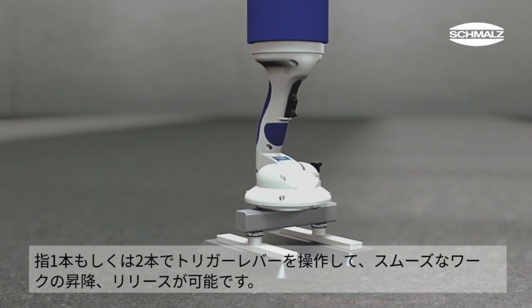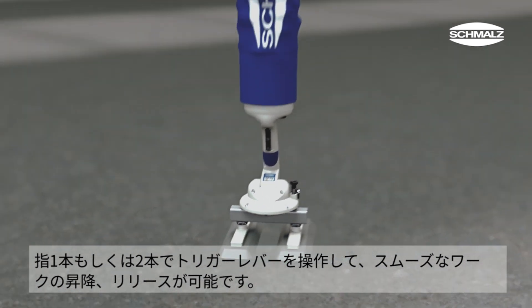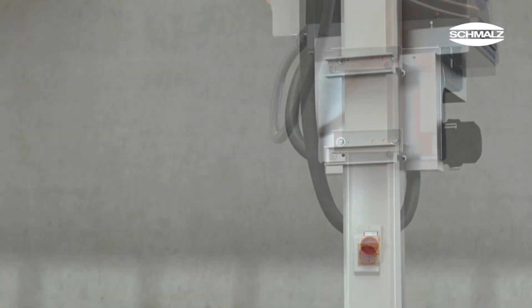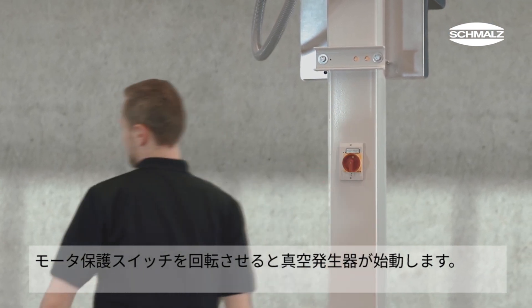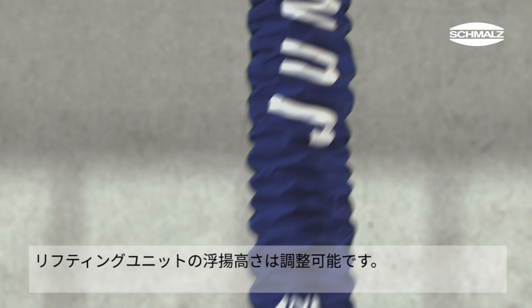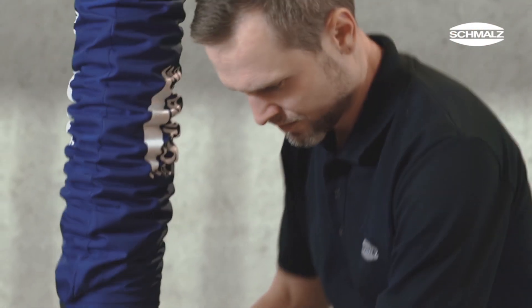With the simple one or two finger trigger, loads can be smoothly lifted, lowered and released. After turning on the main switch, the vacuum generator starts running. The lift tube contracts to the configurable standby height. The JumboFlex is now ready for use.